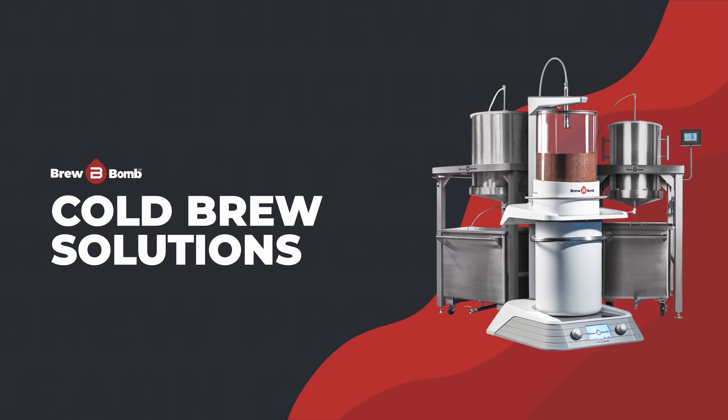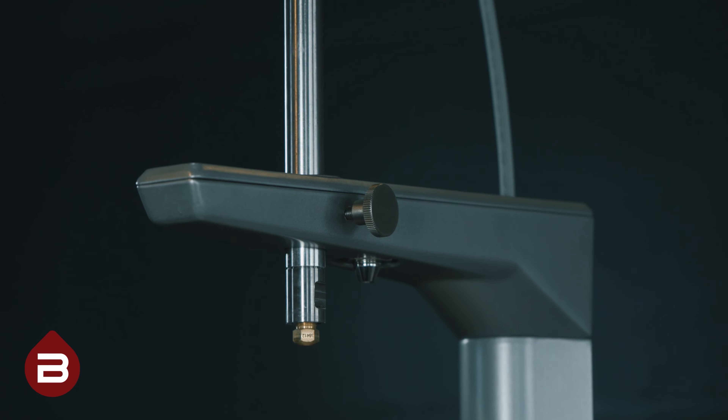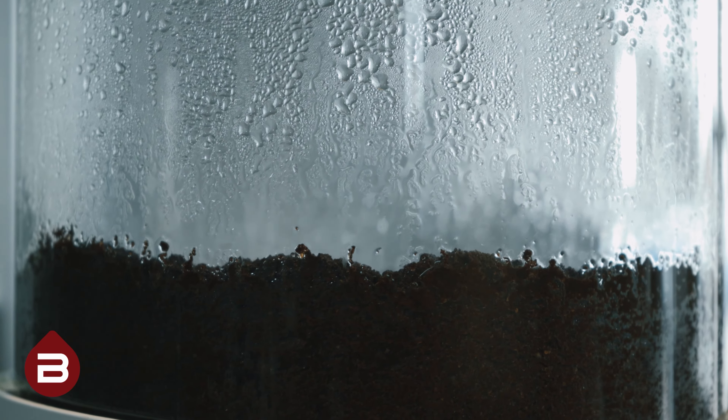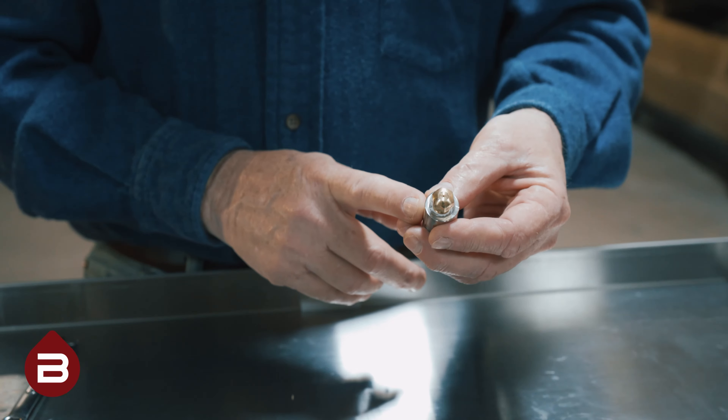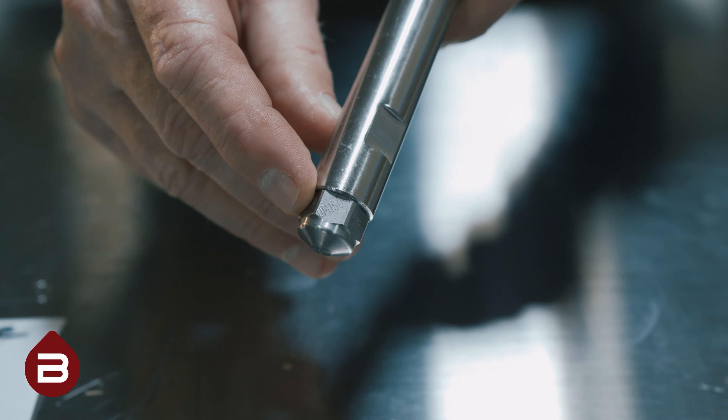Today we're going to show you how to clean and unclog a troublesome nozzle on your Ace Brewer. You may need to follow these steps if you notice your nozzle producing an uneven spray pattern or if the flow rate seems to have fallen dramatically. Your Ace Brewer may be equipped with either a Hago nozzle or a UM150 nozzle.